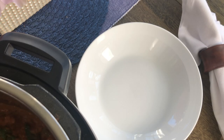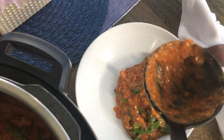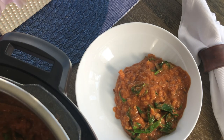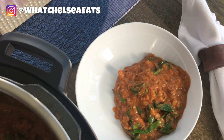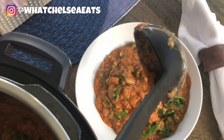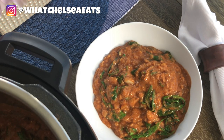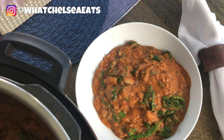Hey y'all! Welcome to What Chelsea Eats. Thank you so much for joining me today. In this video, I'm going to show you how to make this cheesy spinach soup that will help you on your fibroid shrinking journey. My name is Chelsea Knudsen and I'm a certified holistic health coach and I coach women on how to heal naturally from female related conditions using food as medicine.